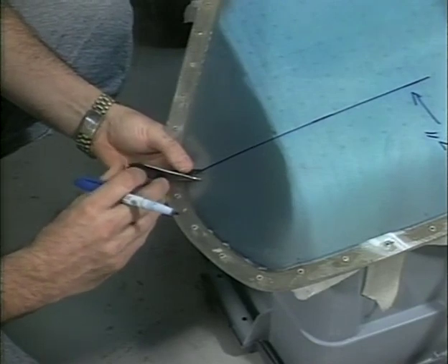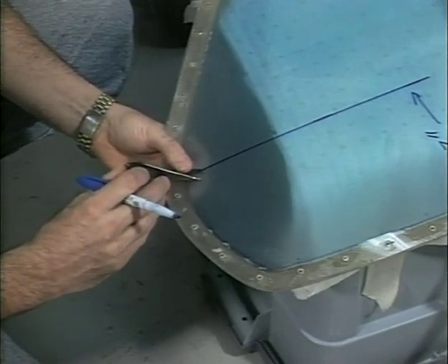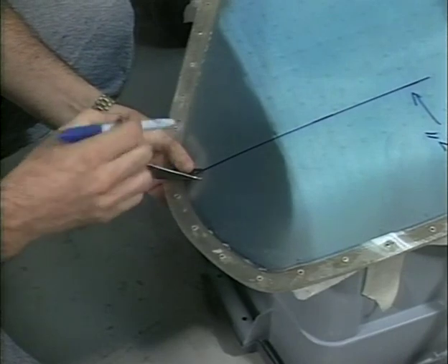Install only one Cleco in each hinge. Refer to construction print E41-2000 for hinge install strip location.